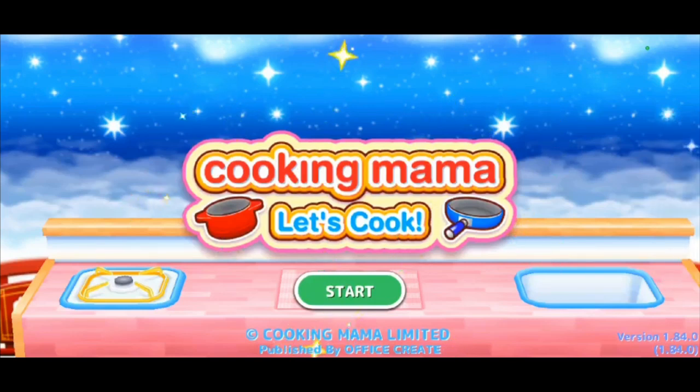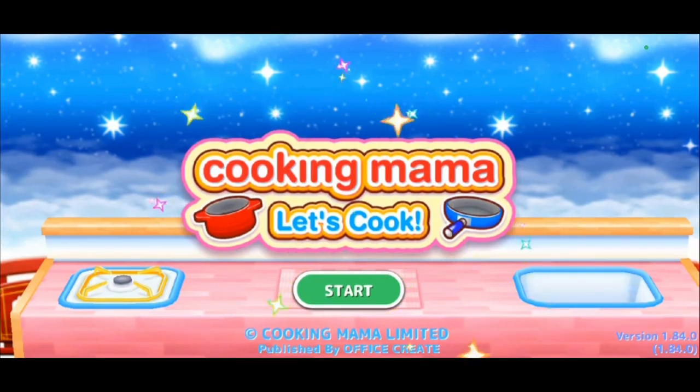Hello everyone, Sherlock friend number one here. Today we are playing a mobile app game, which is partly why you can't see my face — we're just going to do audio. We're checking out this awesome mobile app game I found called Cooking Mama: Let's Cook. Let's see how I do with someone constantly yelling at me in the kitchen, kind of like Gordon Ramsay looking over my shoulder.